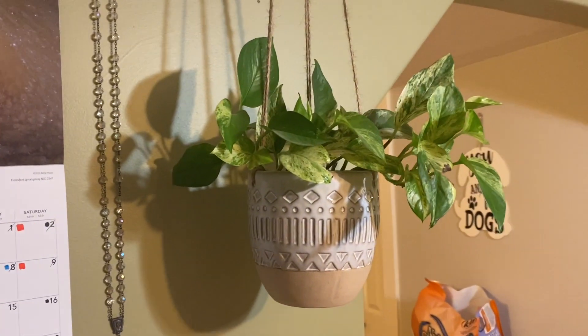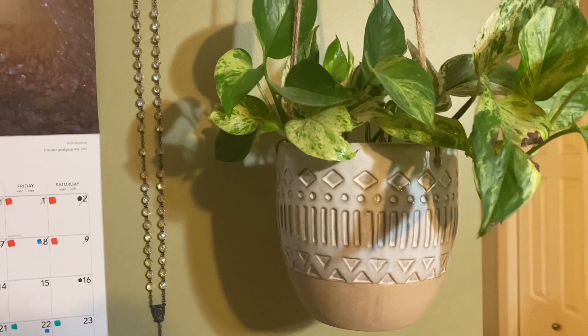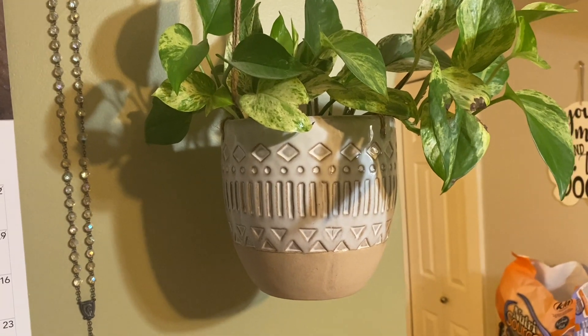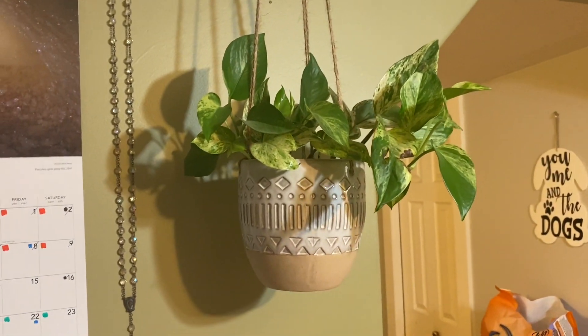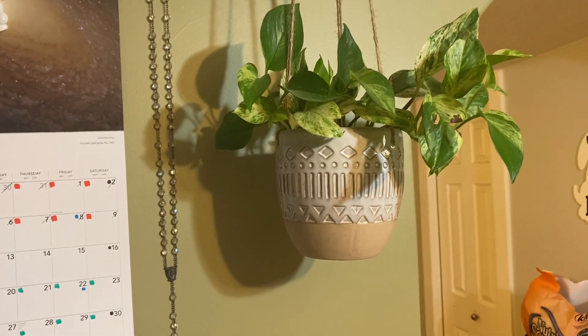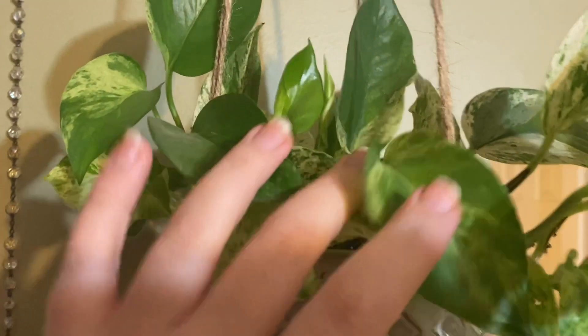Moving into my kitchen, above my garbage can I have this marble queen pothos. I got this one about a year ago and it seems to be happy here. I water it once every two weeks and it absolutely loves it. I do add plant food in the growing season — starting in late February or early March, I give most of my plants plant food bi-monthly until the cold season starts again. This one has a pile of new growth coming out on it.